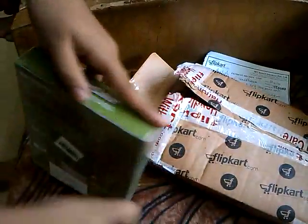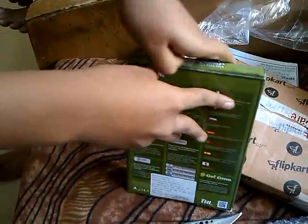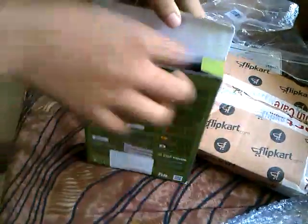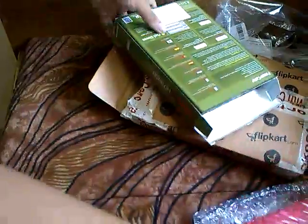Let's quickly unbox it. Here's the card itself. It does not have a heat sink.